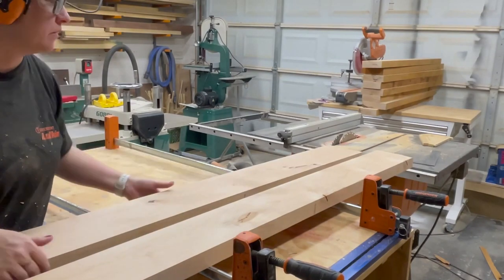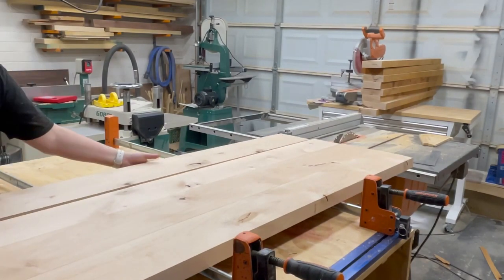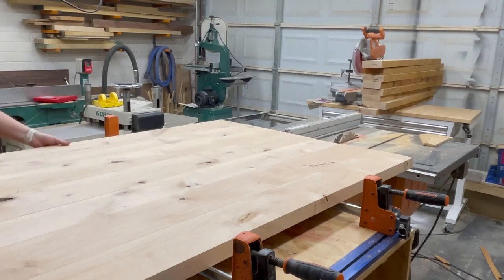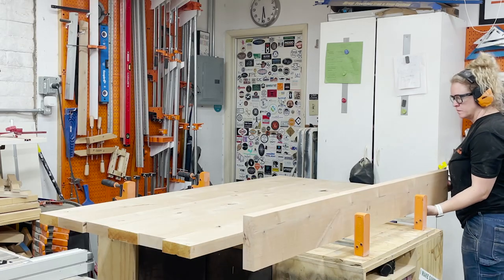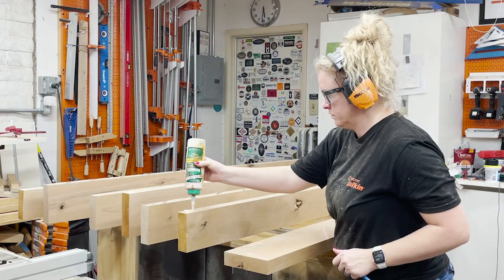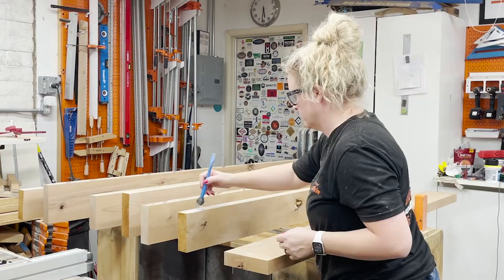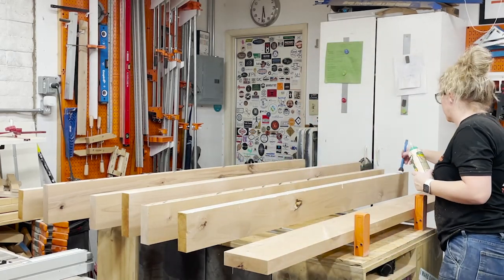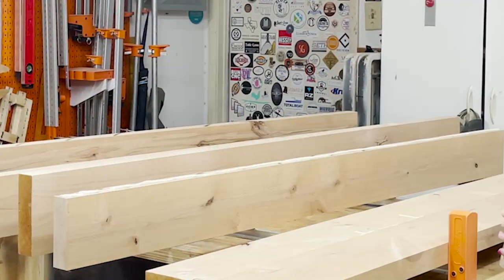After milling, it is time to glue up the table top. My Pony cabinet master clamps make a perfect platform for the top. I arrange the boards in an order that looks good and gives me the tightest joints, all while paying attention to grain direction. Then a deep breath and I start spreading the glue. I like to use Type 1-3 on my table tops because it's rated for exterior use, so any occasional spills will be no match for it.